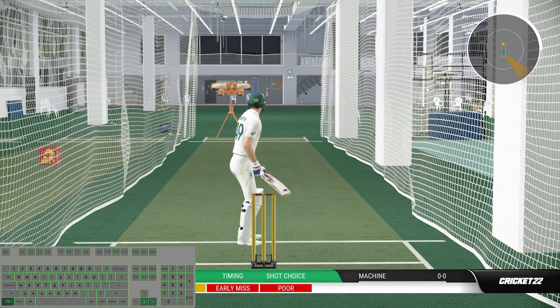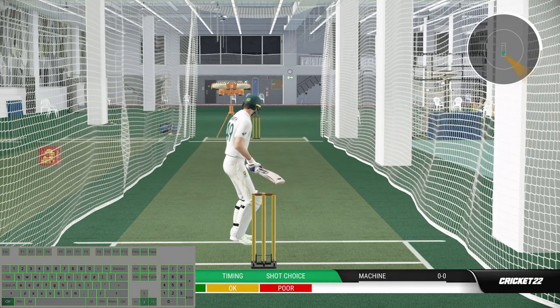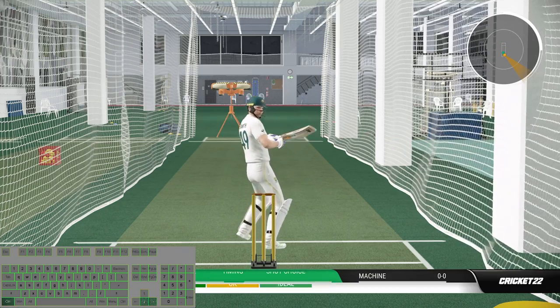And to play the uppercut at back foot, you have to press and hold Ctrl and press down and right arrow keys and press T with the ideal timing.